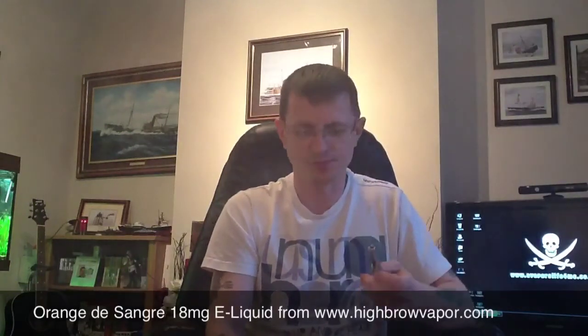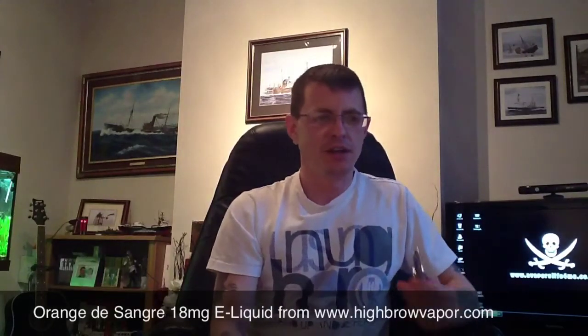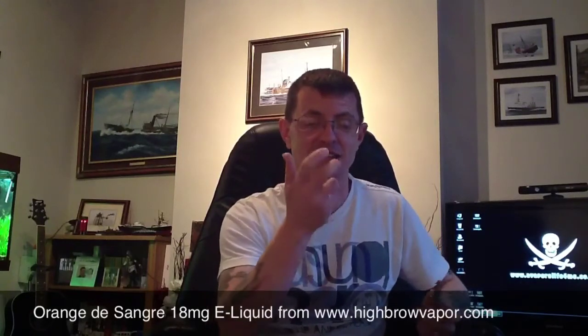Flavour-wise — how can you describe it? It's Orange de Sangre. Glenn did a video and said it's just like biting into a real orange. And that's it, that's all you have to say. As they say on their website, it's 100% natural flavour, there's no artificial flavours at all. And you can tell — it's like you've just picked up an orange and bit into it. It just tastes exactly the same.